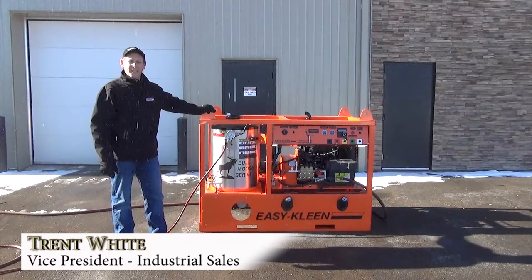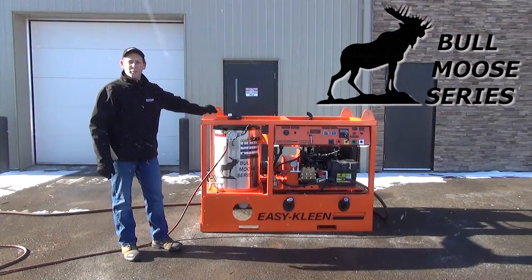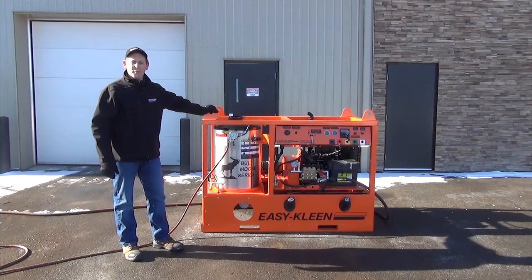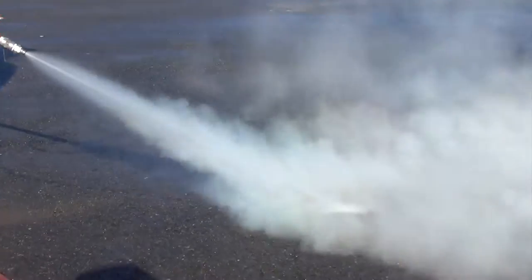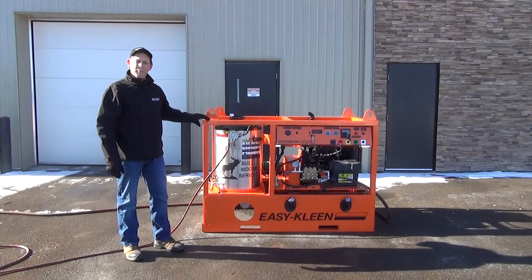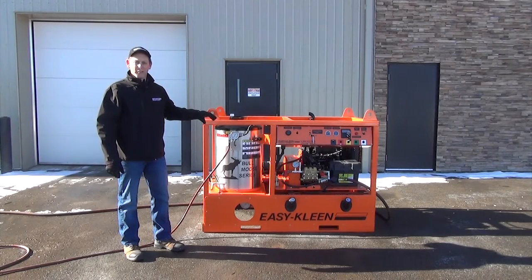Hi, Trent here from EasyClean. Today I want to introduce you to our Bull Moose series. This particular unit is five gallons at 5,000 psi. We also have it with the steam option, which will help thaw culverts, remove grease and oil, clean catch basins, and thaw fire hydrants. We just want to show you the application to set it up for steam mode and show you how that works on this particular unit.